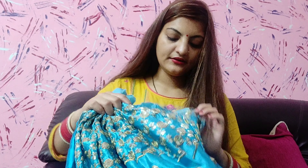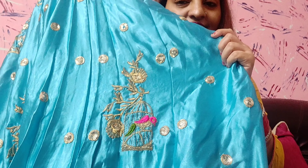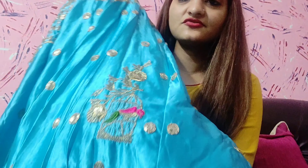It has a belt on the waist and a belt on the top. It has sequence work. And the most beautiful part — it has a bird and cage design. I hope this design is visible. It is very good and in a lot of fashion.